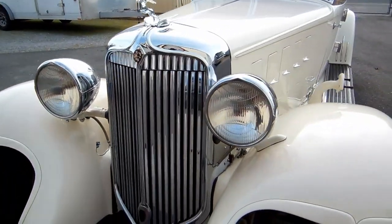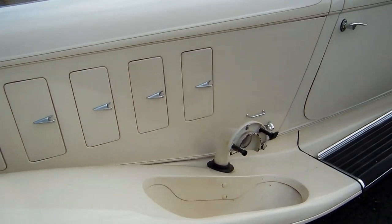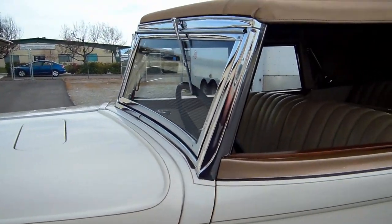So we started the process. We documented the car, took pictures of everything we possibly could. So when we go back and put it back together, we have the pictures for reference.